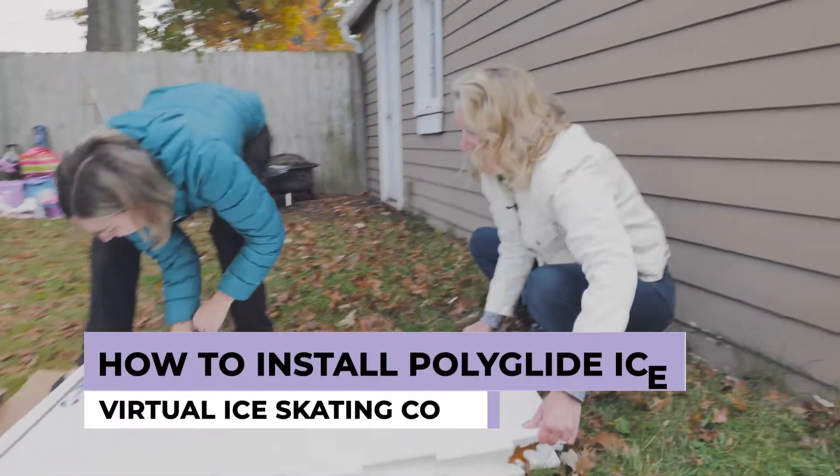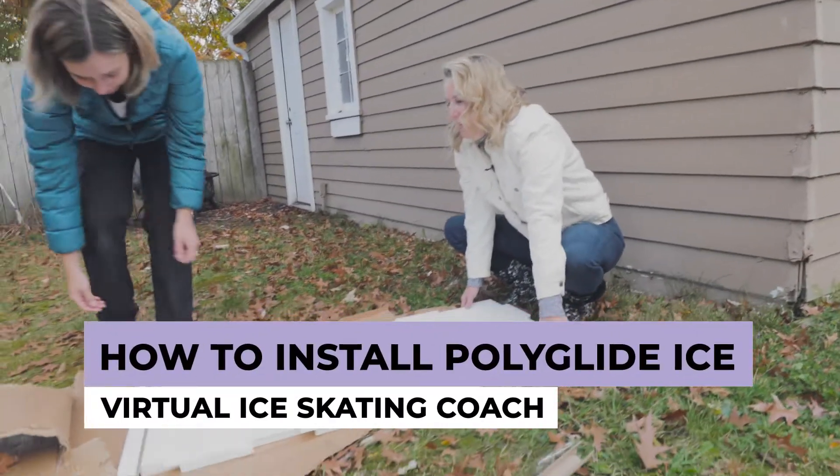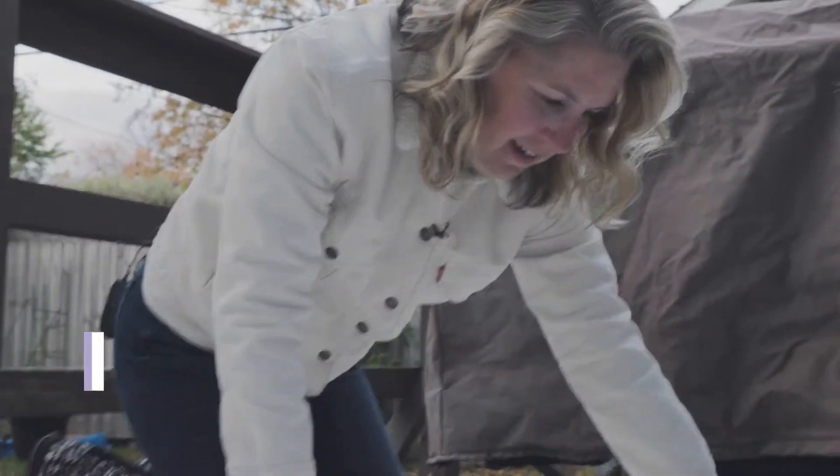Step 1. If you live in Michigan, clear your leaves from PolyGlide ice. Don't do it in a blizzard or a rainstorm!